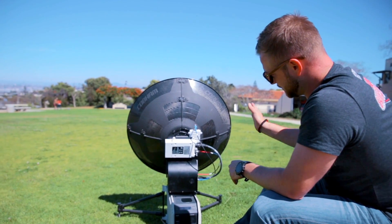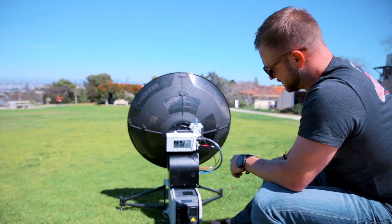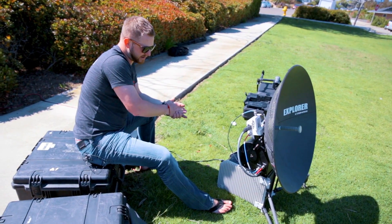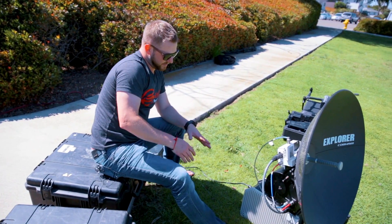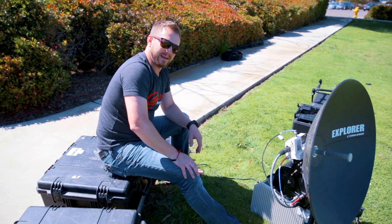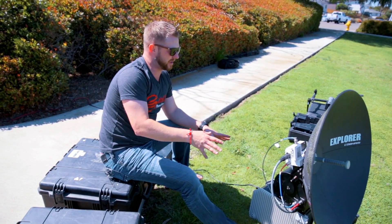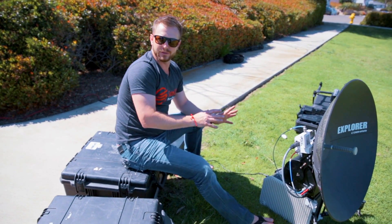Now it's making a little fine-tune adjustment to the left and right — and now we're locked. It's got full five bars. The screen says 'ACQ,' so it's still in acquire mode. We're going to wait probably about another minute to two minutes until it says 'NET.' And once it says 'NET,' that lets us know it's online and on the internet. We can connect to the WiFi or plug in ethernet and use the service.